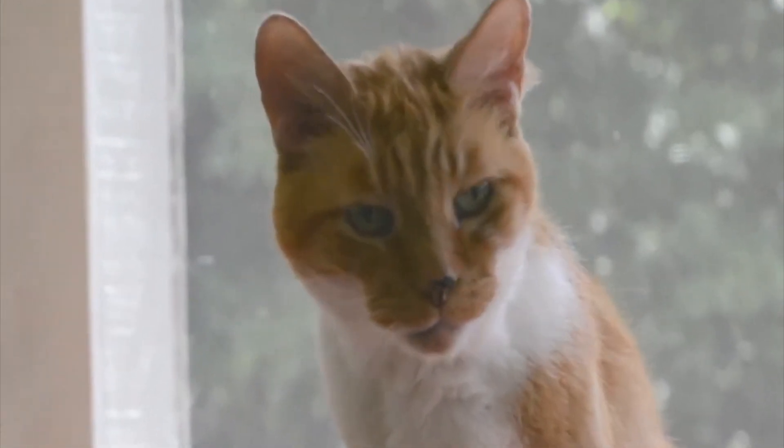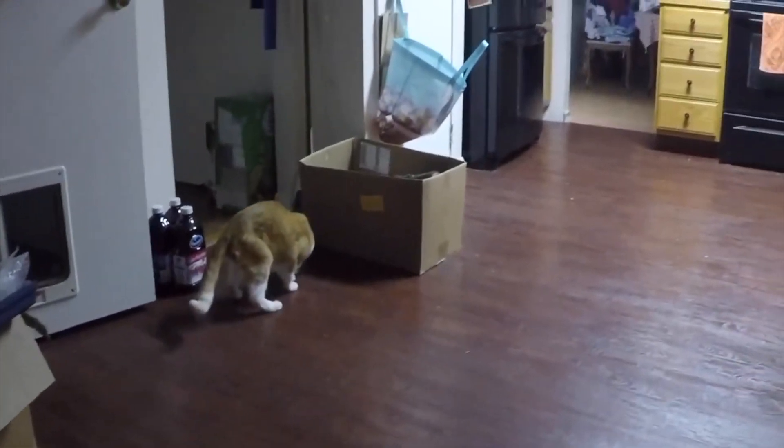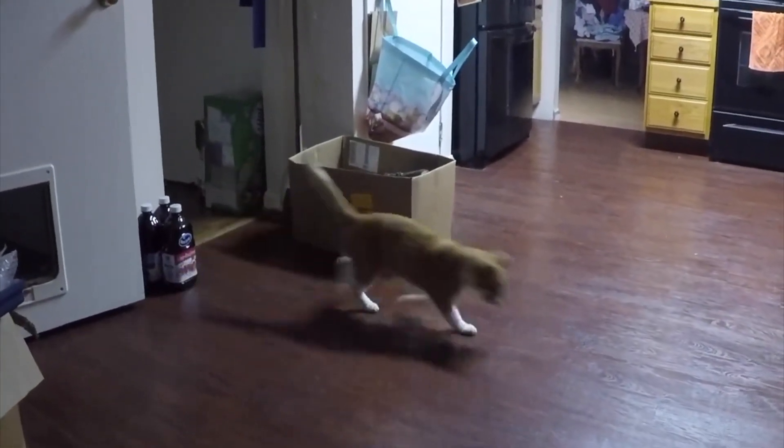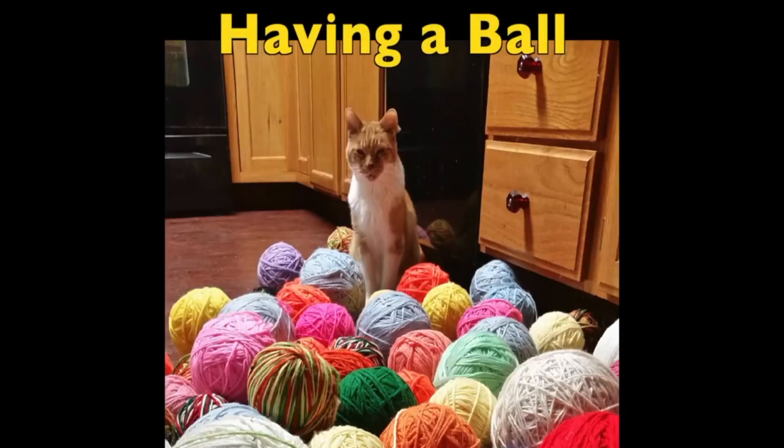As a little treat: around three o'clock in the morning when doing web work, here's the cat coming down playing with a mouse, meowing, and just having a good time in the wee hours of the night. Thought I'd throw this in as a little treat.